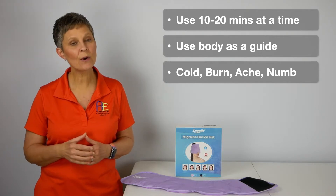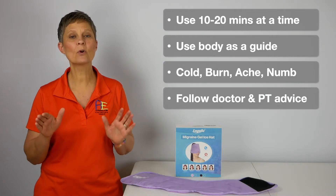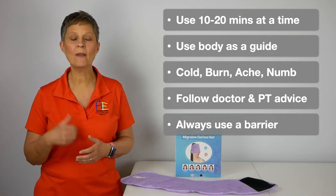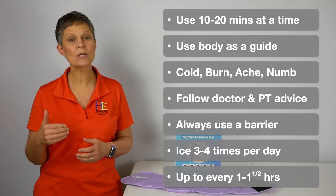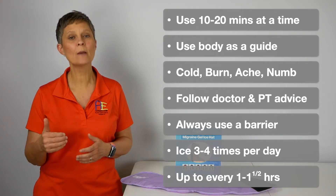When it gets to the numbness part, that is the point when you need to remove that ice pack. Now if you're under the care of a doctor or a therapist, you need to always follow their advice. Always have a barrier between the ice pack and your skin. You can use an ice pack three to four times a day, up to every hour to hour and a half, but you need to give your tissue time to warm up between applications.